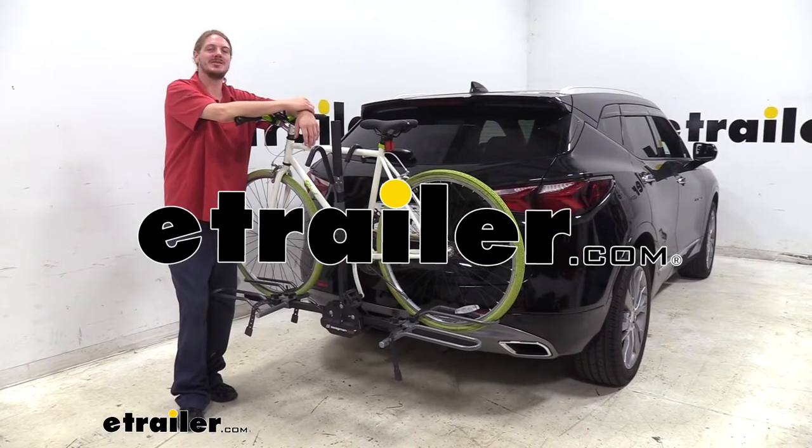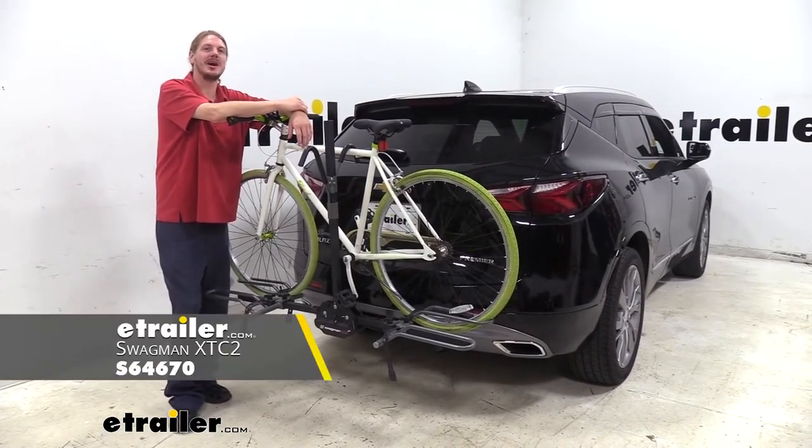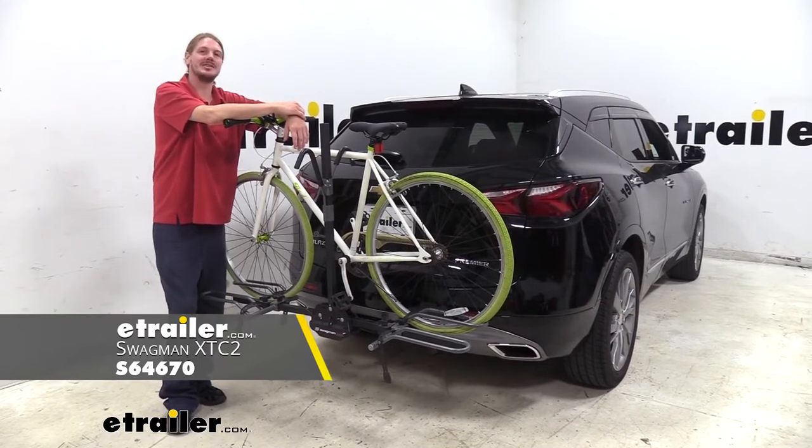Hi there Blazer owners. Today we're going to be test fitting Swagman's XTC2 bike rack on your 2019 Chevrolet Blazer.